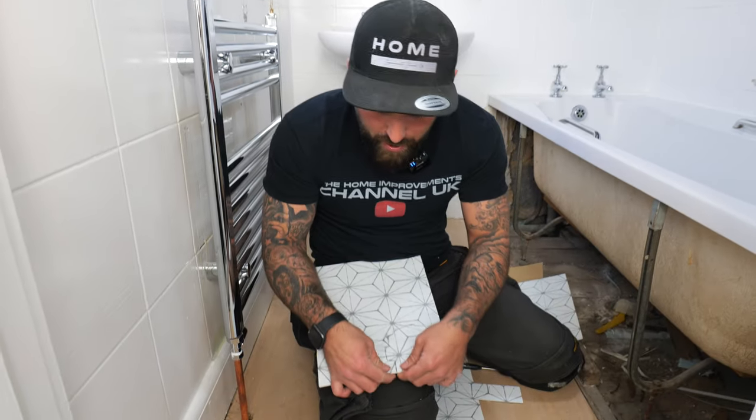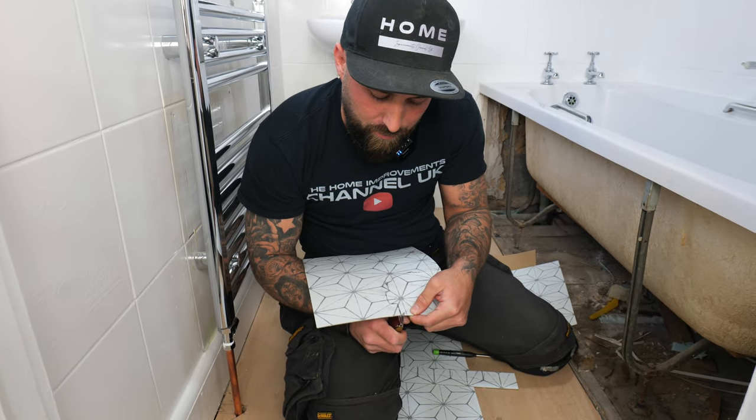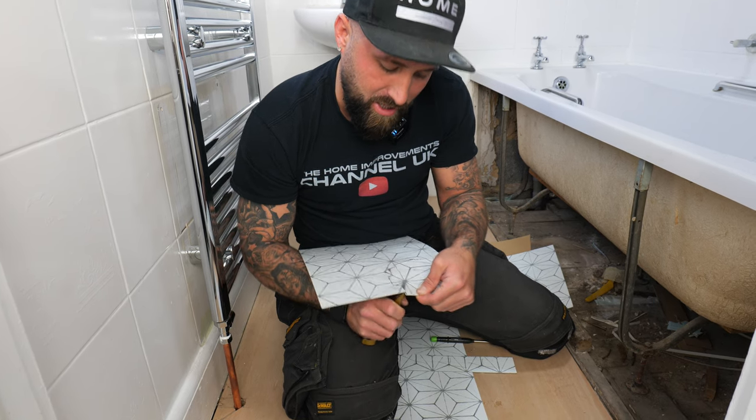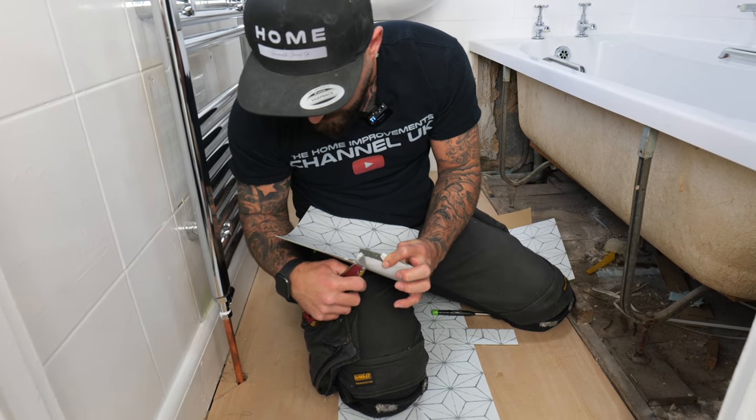Once you've scored it, start peeling it apart and run the blade back through. Then snap the next section and run the blade around the back of it — that's how you cut these shaped pieces.